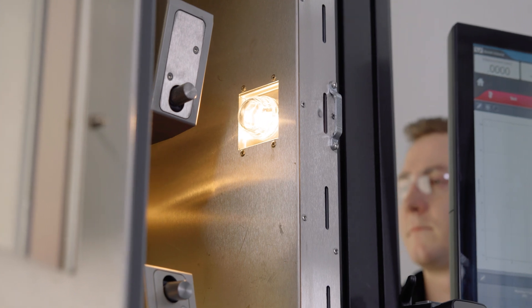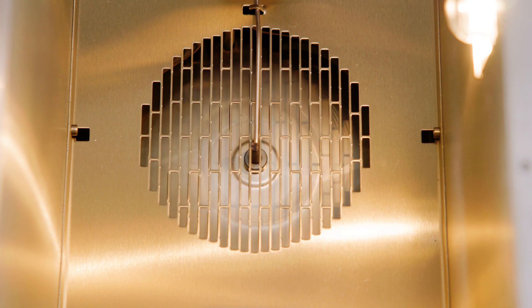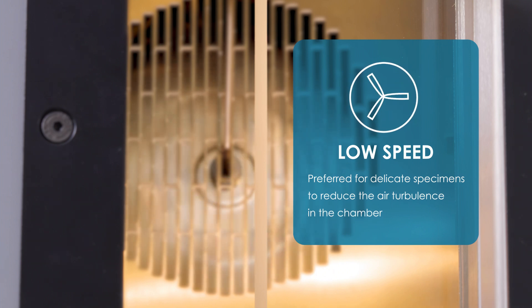Inside the chamber, we have a light that makes it easy to see the specimen when the chamber door is closed. There are also fans that circulate the air to bring the chamber up to temperature quickly, provide thermal stability, and reduce thermal gradients. The fan speeds can be set to high or low. Low speed is often preferred when testing delicate specimens where you'd want to reduce the effect of air turbulence within the chamber.